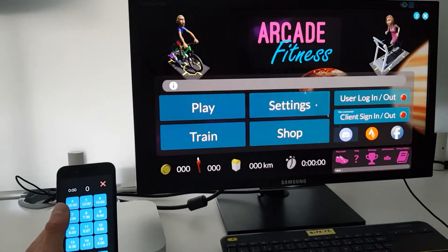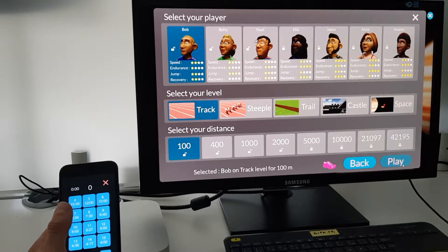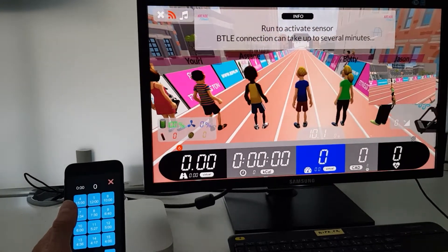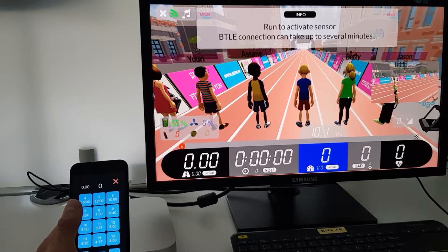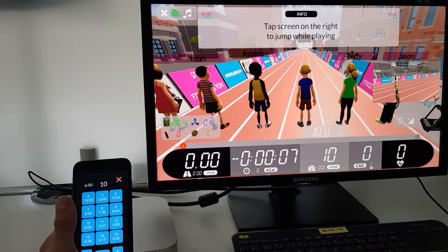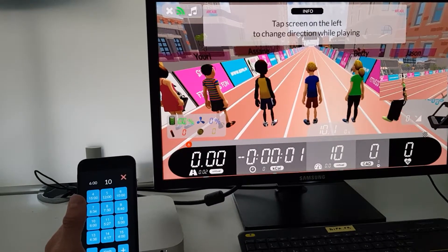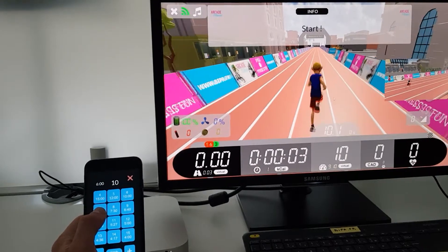We save the device. Now we will start the app — let's start Arcade Fitness. The devices are pairing. Now it has been found. We set the speed at 10 kilometers per hour, and the start will be done in 4 seconds. Now both devices are paired; the iPhone is paired to the external application, Arcade Fitness.